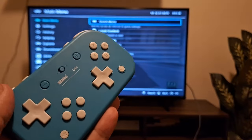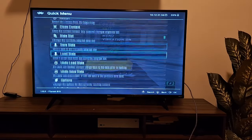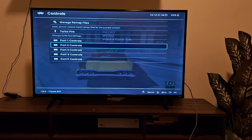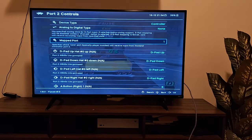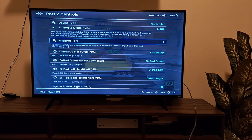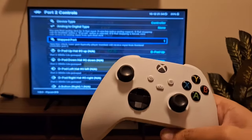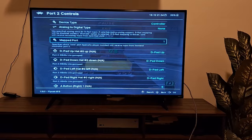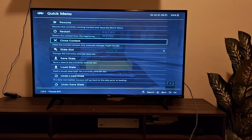If you want to use the handheld itself as player one and the Bluetooth controller as player two, go into the Quick Menu, navigate to Controls, then change 'Port 2 Controls' map port back from 1 to 2. You can then add another controller and map it to port 2 for two-player setups — but I'll cover that in another video.